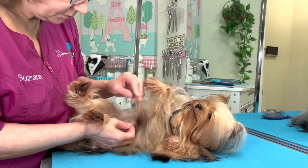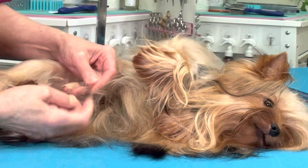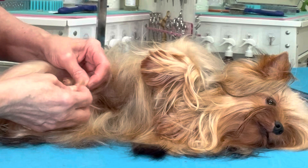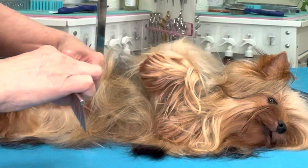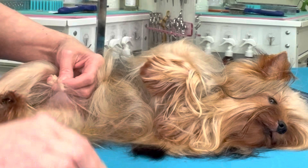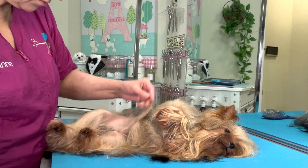I do not recommend using a belly band on a boy in full coat. A belly band is kind of like a male dog diaper which prevents them from lifting their leg in the house. He's got a few tangles around his scrotum — we need to make sure those are out. You can't leave any tangles in the coat at all; you must get them all out at the time of the brushing and comb out. Otherwise they'll just get worse and become more and more difficult.